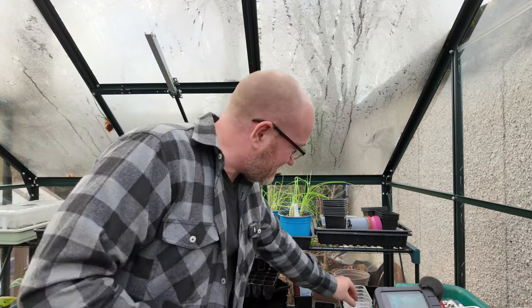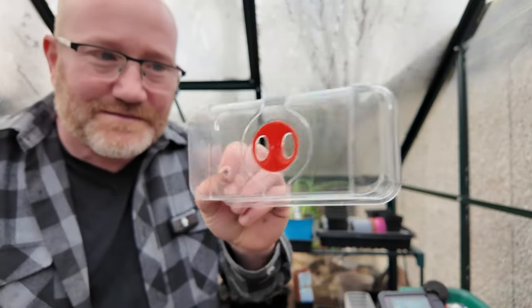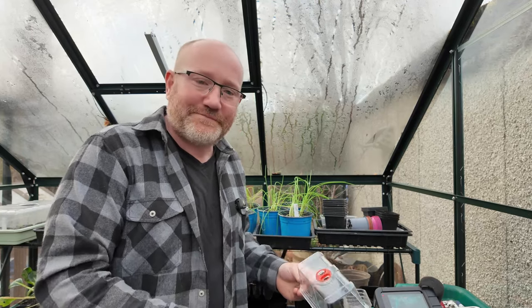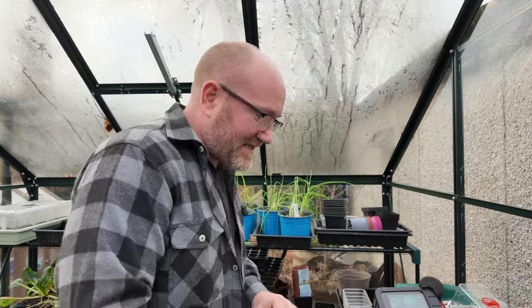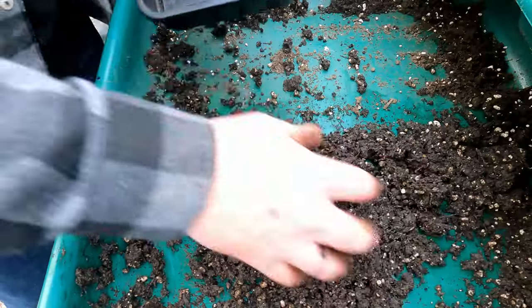One of the things to remember about the lids — they have a little vent on the top. I nearly always have the little vent open all the time, so anything I'm growing doesn't damp off. It doesn't get too damp inside and kill them off. Next I'm going to do some cauliflowers, and then we'll come to the main event — the chillies at the end.